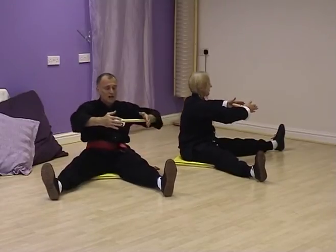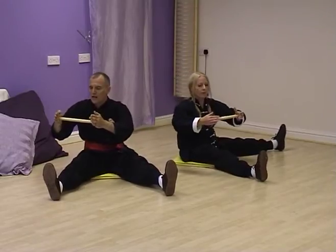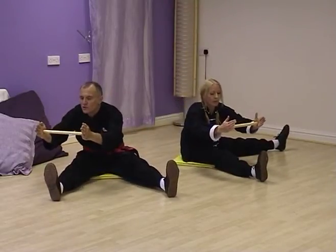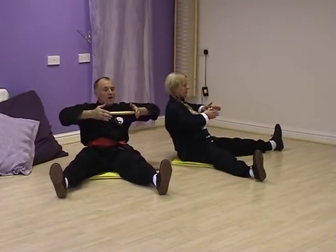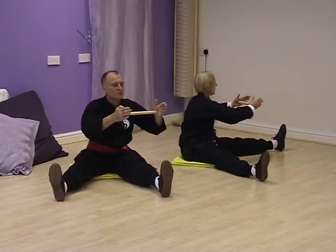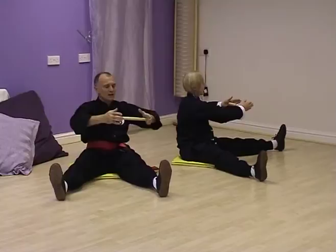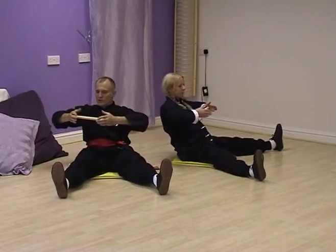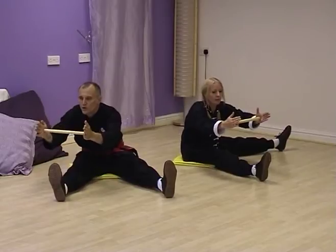Turn to the right. Breathe out. Elbows relax, hold the box. Same position. Breathe in. Draw back. Off we go. Breathe out, left leg. And in. Lean back 45 degrees. Turn, right leg. Express. Hold the box. Breathe in, hold the ball. Turn. And breathe out. Hold the box. And breathe in. Hold the ball.